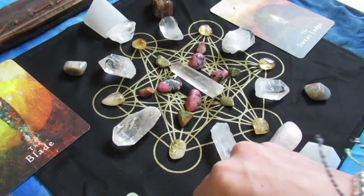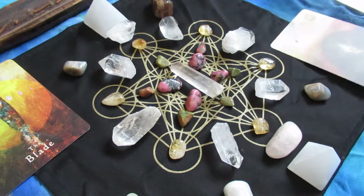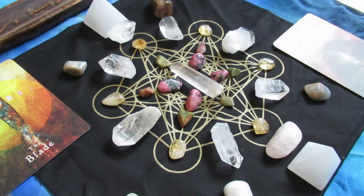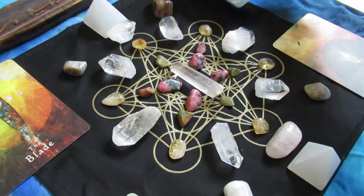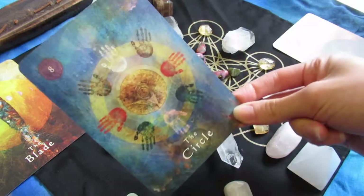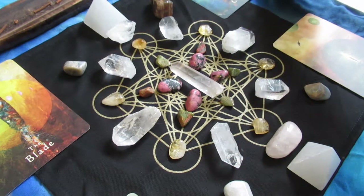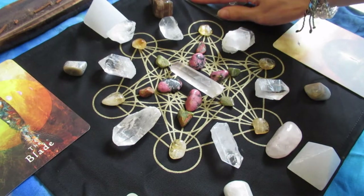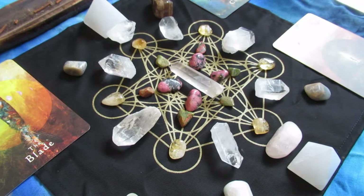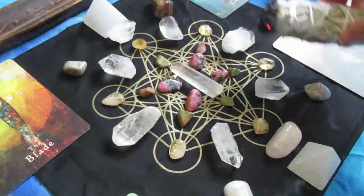I decided I wanted to pull a fourth card because I like my mandalas to have that balance — it just feels really good. I also like how the cards bring in a very specific frequency and a lot of color. This was the fourth card — I just love that it has a circle, and recently circles have been a huge symbol for me, so I thought that was interesting. And then of course saging the whole thing together, because you can't have enough sage.